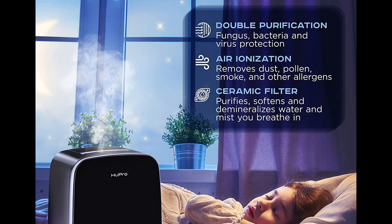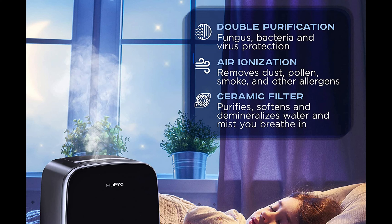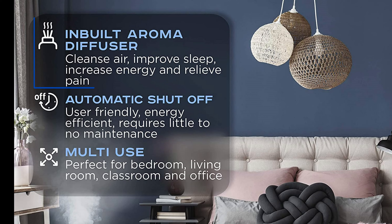The HUE Pro humidifier is equipped with night mode for those looking for a quiet humidifier that will allow you to sleep peacefully throughout the night — all lights and sounds can be deactivated. The air ionization is also a cool feature that caught my attention, as it allows for 100% safe air purification by removing dust, pollen, smoke, and other allergens during usage. The best part is there's no replacement needed for the air ionization, so less maintenance is required.